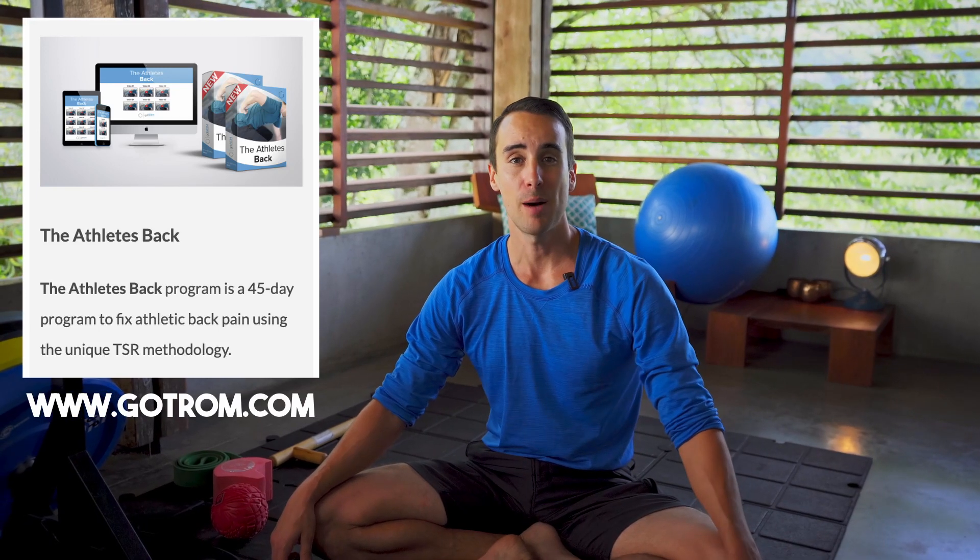I hope that video was helpful. If you need a 45-day program to help your low back, go to gotrom.com where I have my Athletes Back program, and I will see you in the next video.